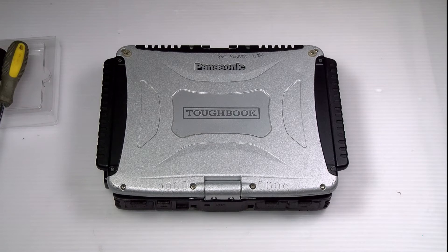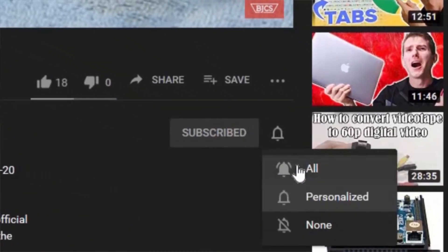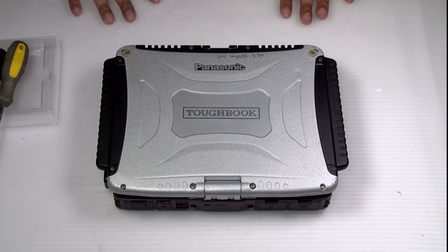Hi, this is Bob Johnson Computer Stuff. If you're looking for an online Toughbook community that gives tips, tricks, and support, hit the subscribe and bell button for all of our upcoming videos.